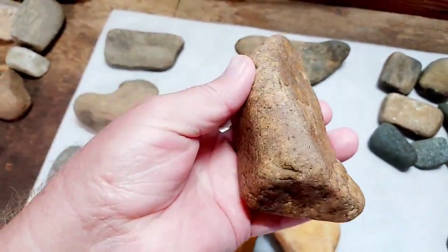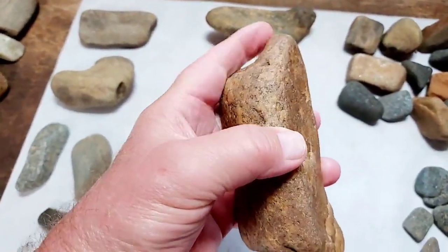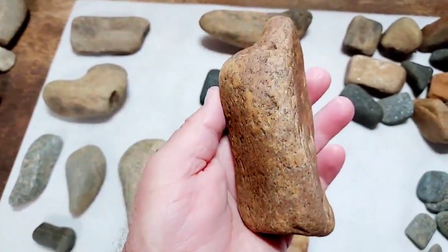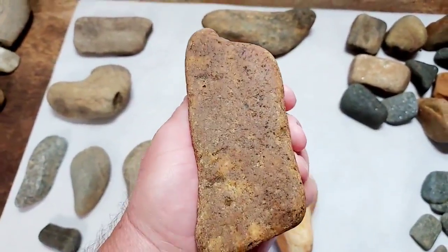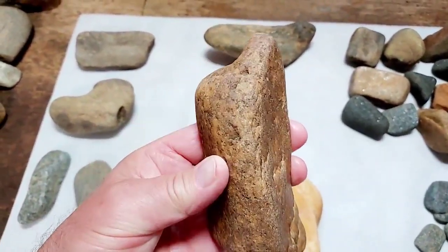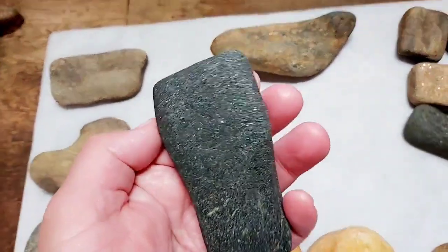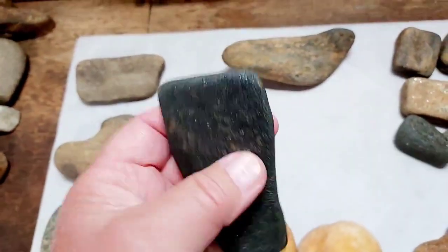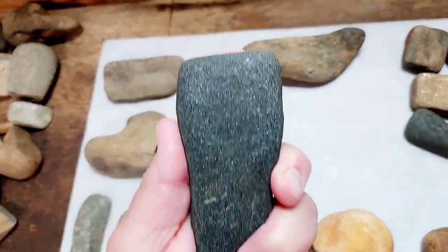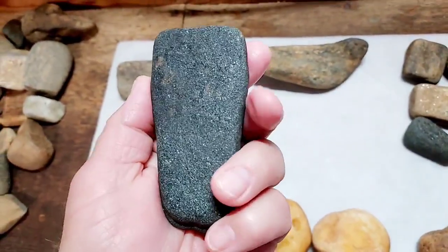That's one thing I like about tool hunting — you just find different ways of making tools. They're not always the same. They probably held it for the most part on the side but also on the ends. This black stone grinding or polishing piece here is slick as glass all the way around.